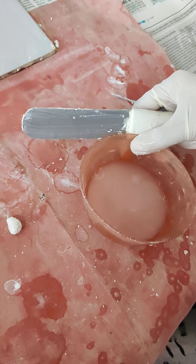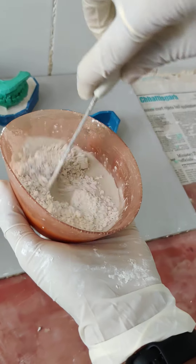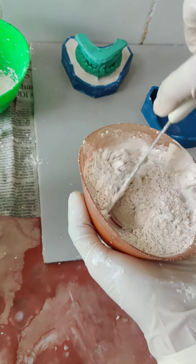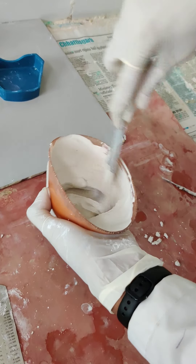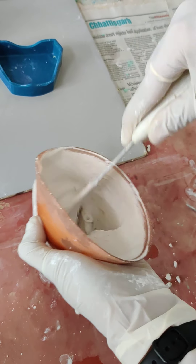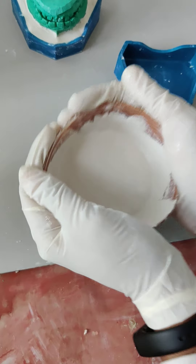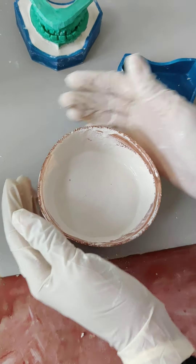We will start mixing the plaster for making the mandibular cast base. Mix the plaster very vigorously to avoid forming lumps. Tap the final plaster so that any air bubbles rise to the surface, then remove any impurities or air bubbles.